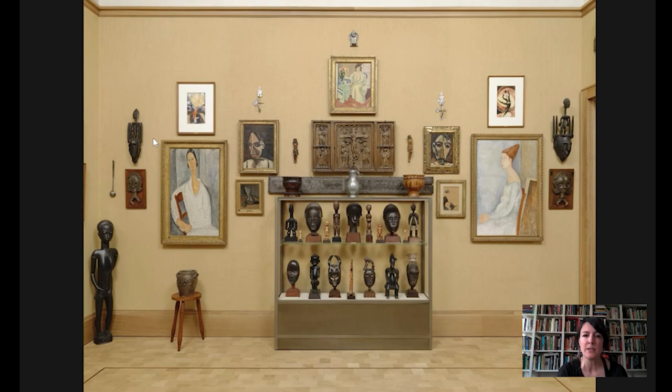It was done in 1907, and here it is on the wall in room 22, which is upstairs. You can see that it kind of hangs across from another work that was done in the same year — definitely a kind of companion to this work. We're going to come back to this shot in a minute, but I want to zoom in on Head of a Woman.